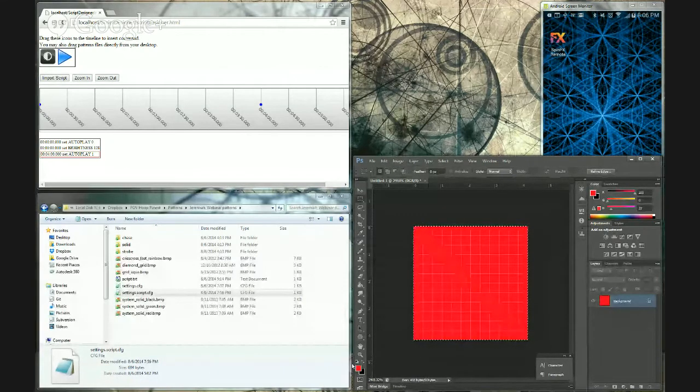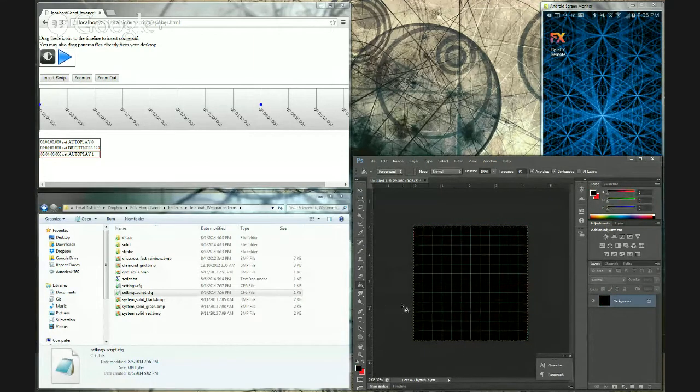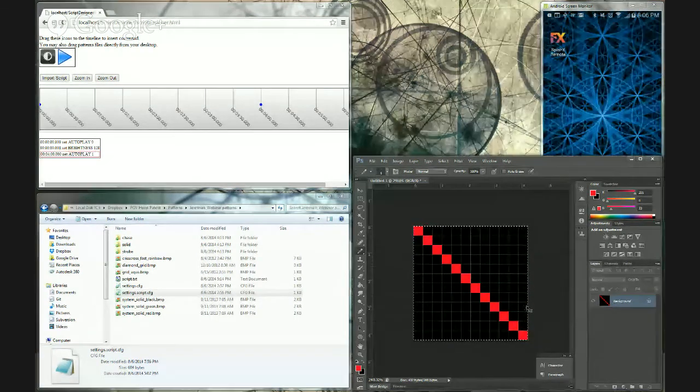Now it's all red — that would be a solid red pattern, we don't want that. So I'm changing the background back to black and I'm going to draw my diagonal line in red, but you could use whatever color you want. The hoop will process the pattern from the top down, so this would be your first frame, then the second, then the third. I'm going to go ahead and save this pattern to the hoop now.